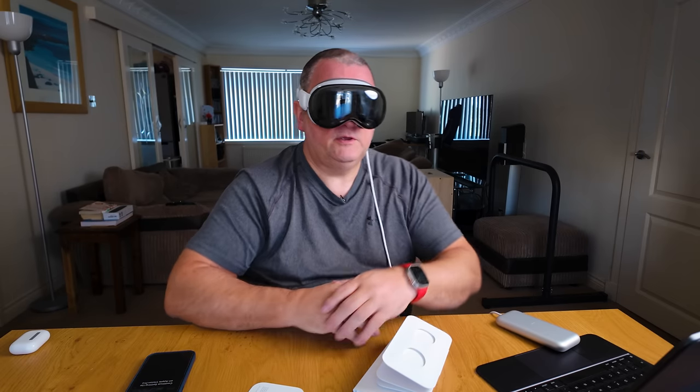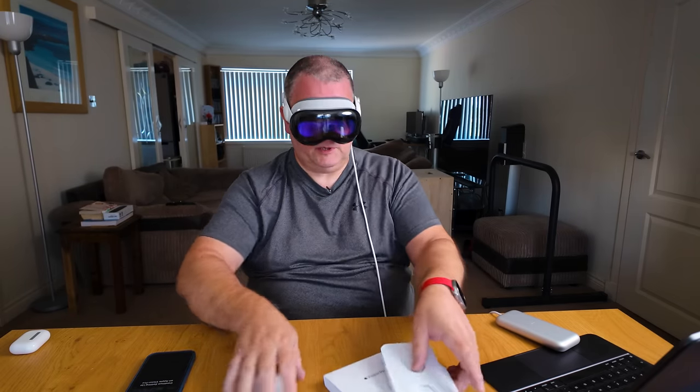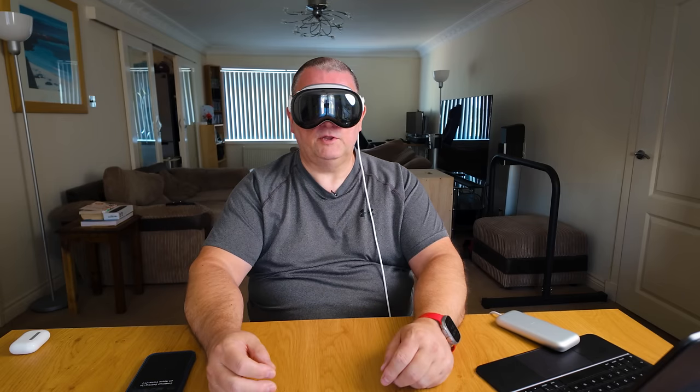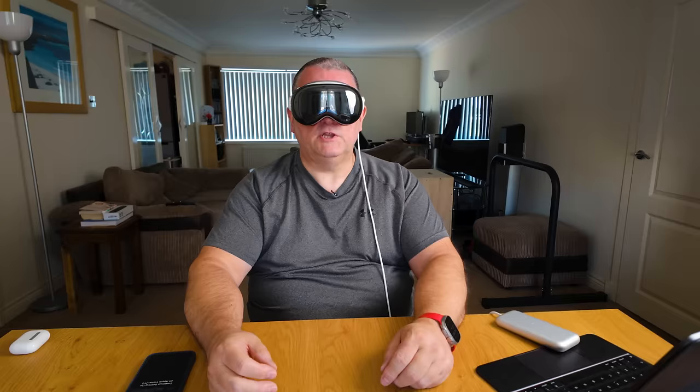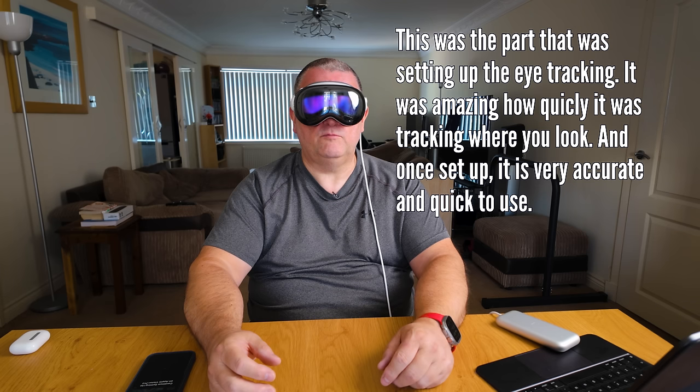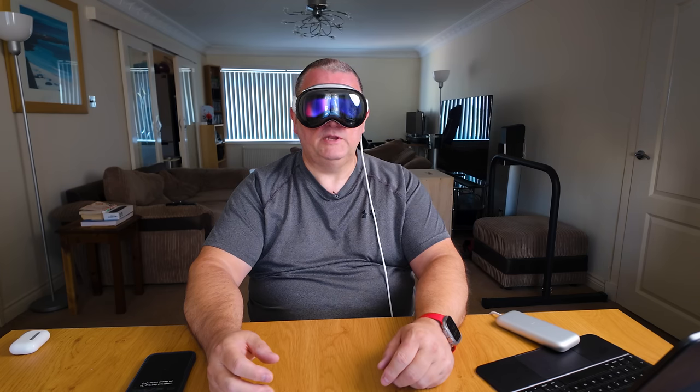'Look at the dot and tap your fingers together to select it.' There was a little dot and I clicked on it. There were six dots and I just looked at them and tapped. Now it's changing the lighting - 'select more dots to refine your eye setup.' One more time in brighter lighting. It's so white. Completing eye setup - tick.